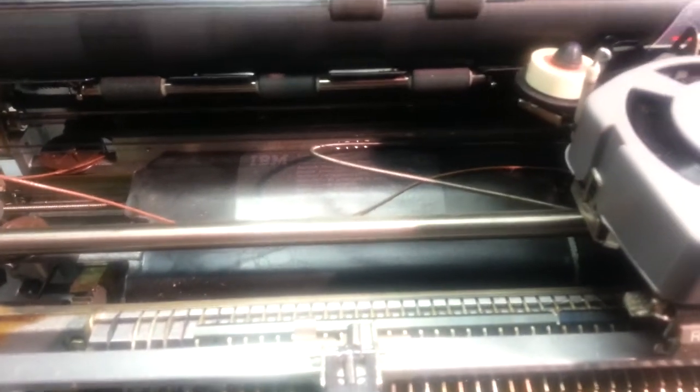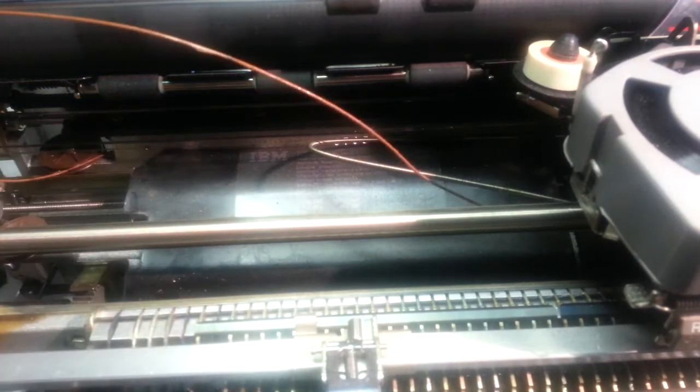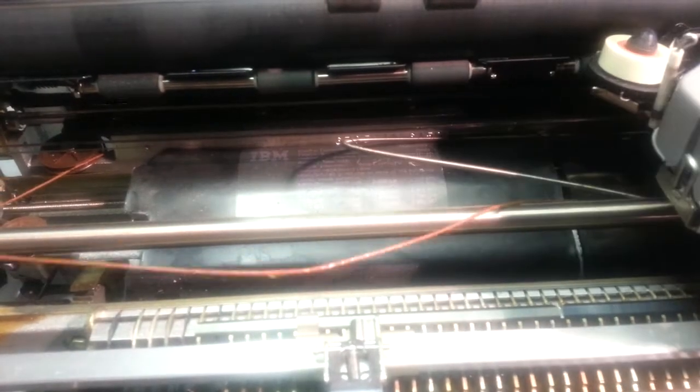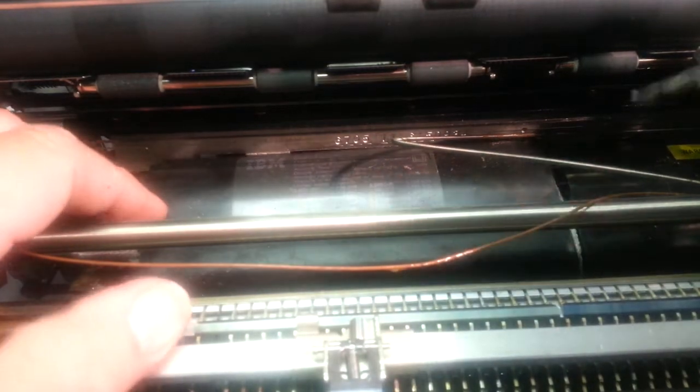Now let's get to the fun part. The cords are off this — there's a return cord and the tab cord is wound inside. So let's start by removing these covers here. I have to get these out of the way. There we go — we'll move this carrier a little further over if possible, and get this cover off.